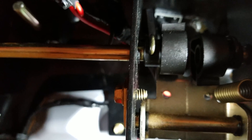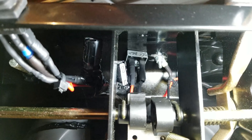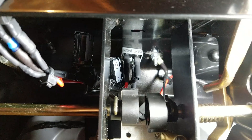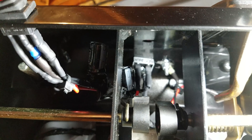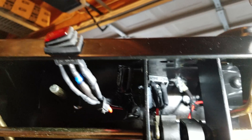From the bridge rectifier I ran the positive and negative, and in between I placed two capacitors — again, these are referenced on the snowblower forum. They were added between the bridge rectifier DC out and my switch.